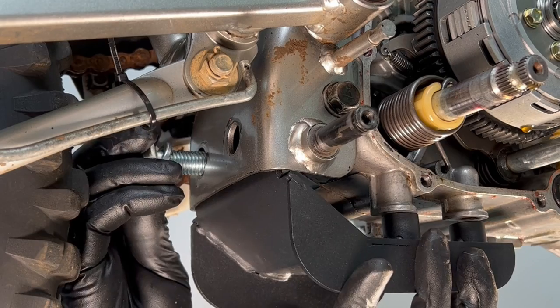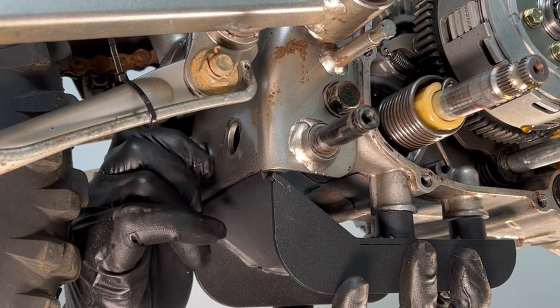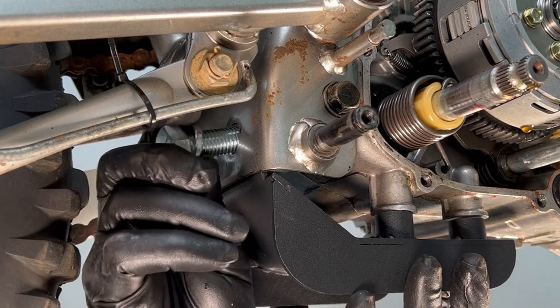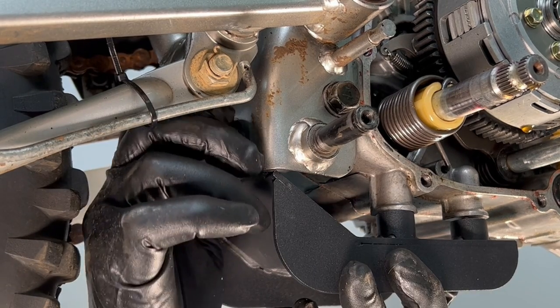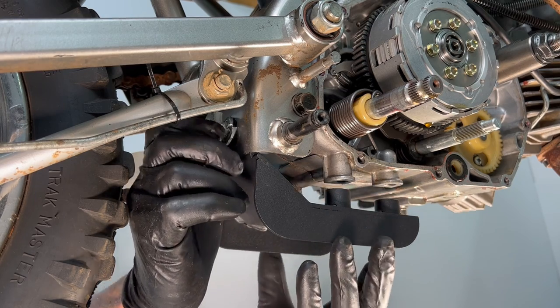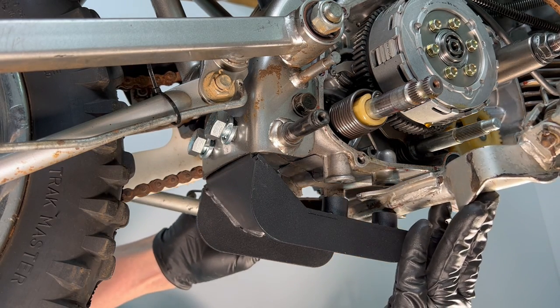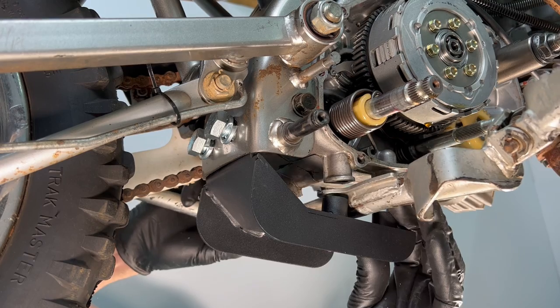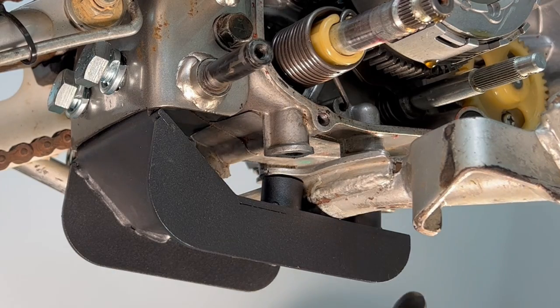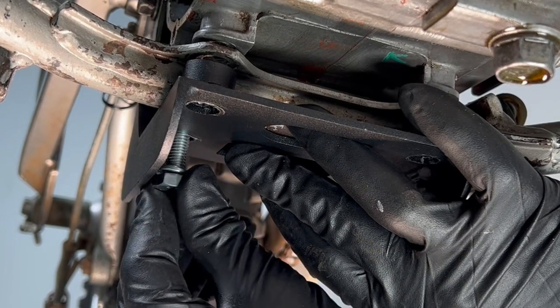Now let's go through all this on the actual bike. Start by loosely threading the rearmost monster bolts through the frame and into the back of the cradle. Next, drop in the foot peg crossmember and line up its mounting tabs with the bosses on the cradle, then loosely install the cradle's rearmost bottom mounting bolts.